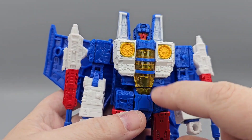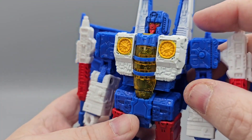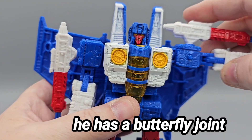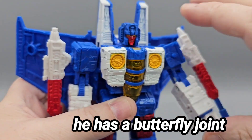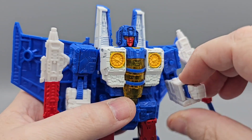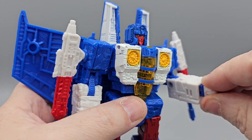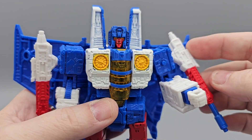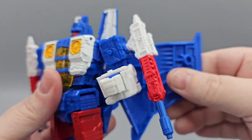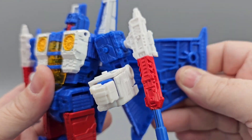Articulation: he can look down, look up, and side to side. The chest area is painted yellow and white — a nice pristine yellow — and the white might also be painted. Arms go out all the way around, you get a nice elbow bend more than 90 degrees, bicep swivel, and wrist swivel. You can hold the null rays in-hand or peg them on. The wings go back and forth and angle up as well.